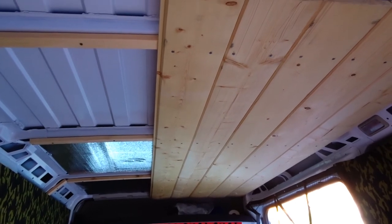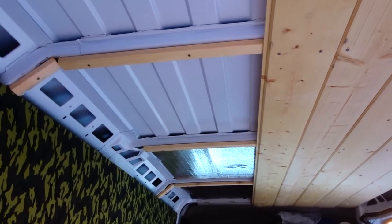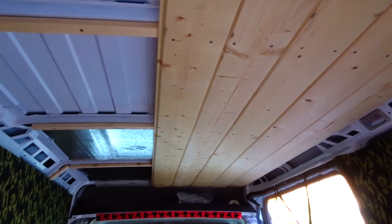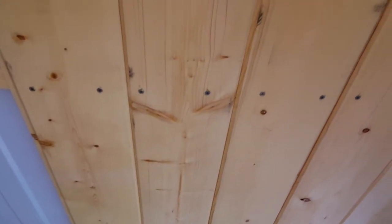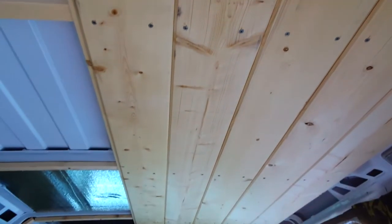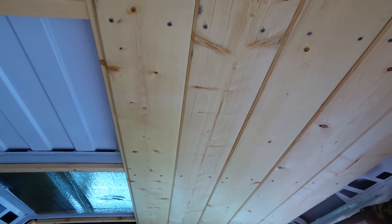We have five boards up, a little more than halfway. We just have to finish over to that side and do the trim. It's looking really, really awesome. It's a tongue and groove and they meet perfectly together. It's amazing. We'll finish up tomorrow and show you the end result.